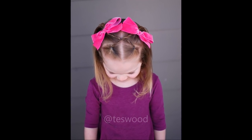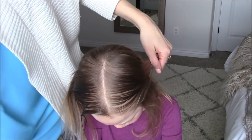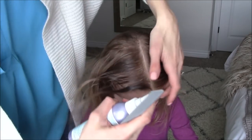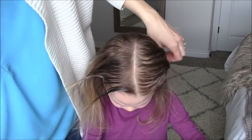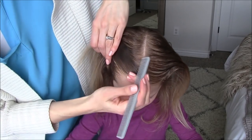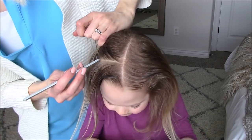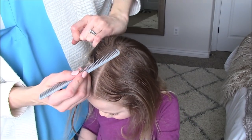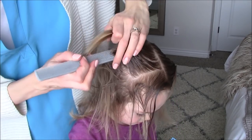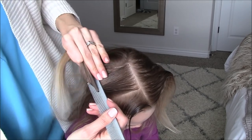For style number two, we will start with a center part and damp hair sprayed with spray gel. I will link these products in the description below this video. We'll part off the hair in the crown section a few inches above the ear, and then we will split this into two sections forming two squares.